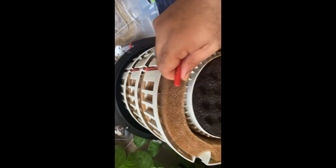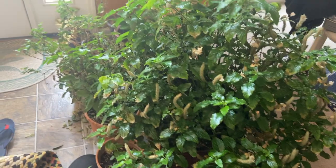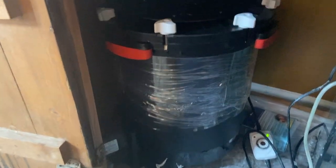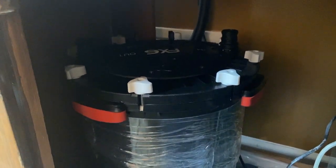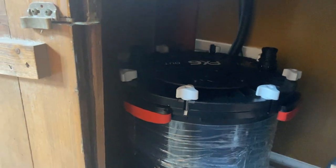Once that's done, I put it back in the main chamber. This dirty water is like golden fertilizer — I use it on all my house plants. You can see all my house plants here; these are all tropical plants that I bring inside during winter.